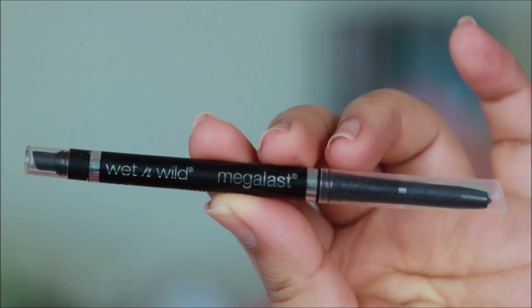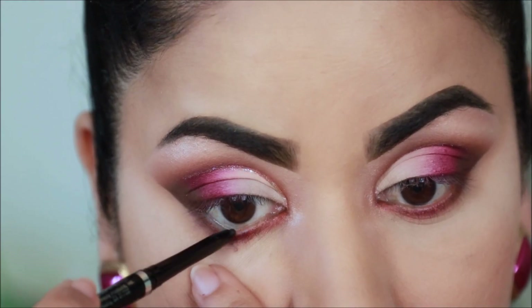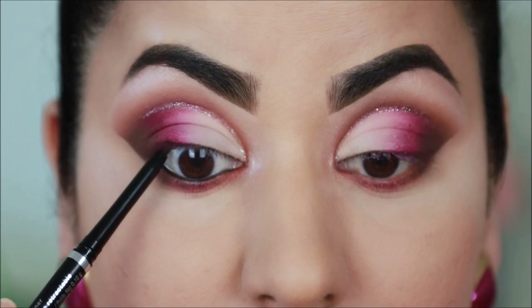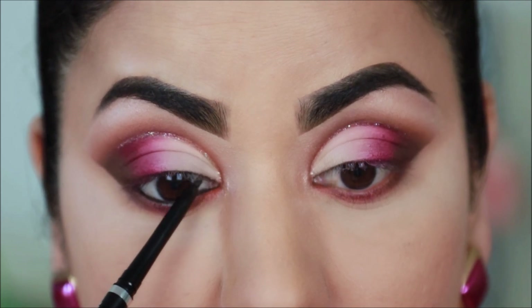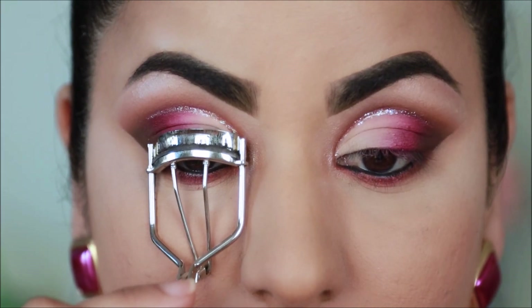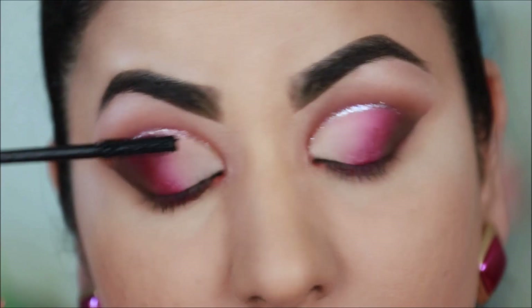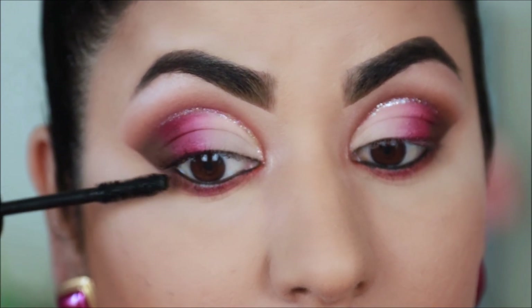In my waterline I'm going to be using the Wet and Wild eye pencil. To prepare my lashes for the falsies, I'm curling them and applying a coat of mascara — the one I'm using is the Lash-O-Matic mascara, again from Wet and Wild.